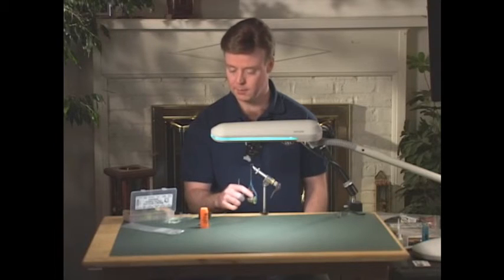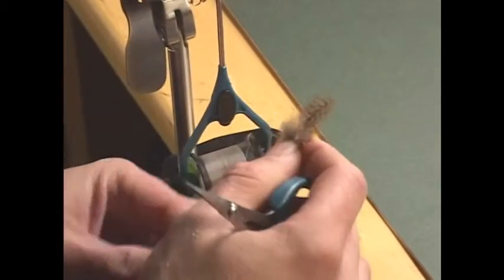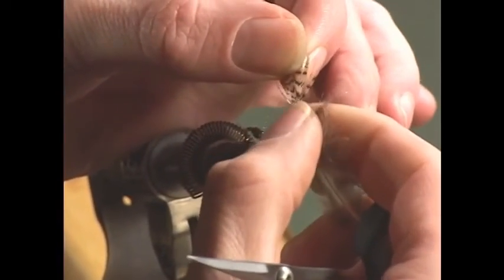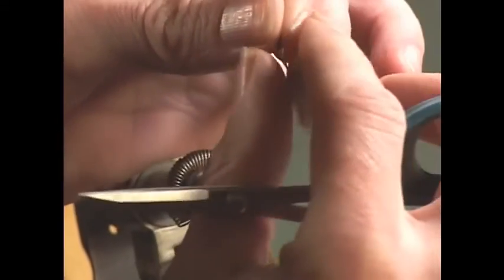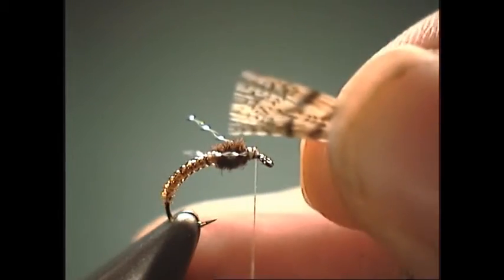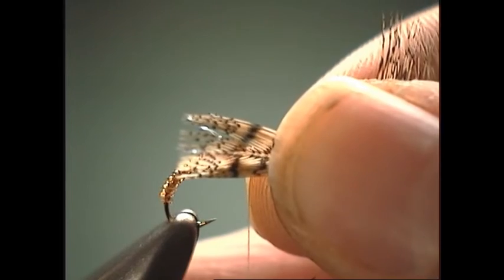Once again, we're going to add a soft hackle. For that we're going to use partridge again, or you can use a hen neck or hen feather in just about whatever color you want. I like using partridge because of the natural barring and mottled effect you get. We measure it for length — that's going to be to about the hook barb or hook point area.